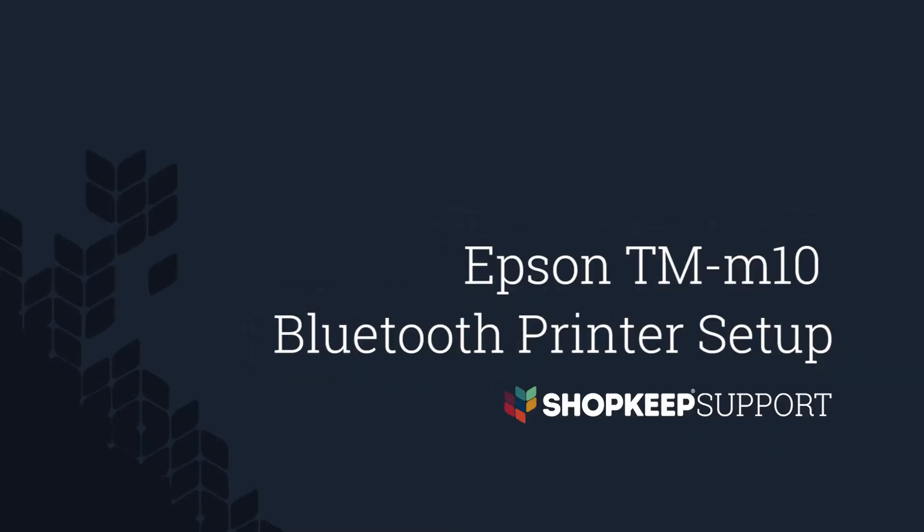Welcome to ShopGeek Video Support. I'm Peter, here to help you set up the Bluetooth version of the Epson TM-M10 printer. Let's get started.